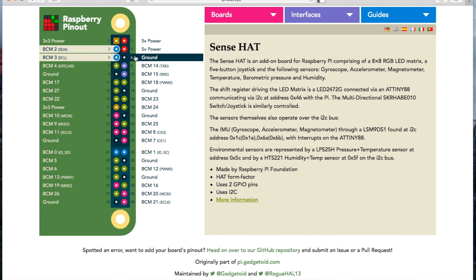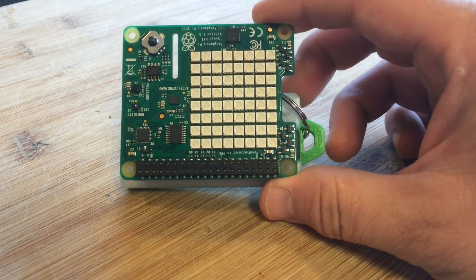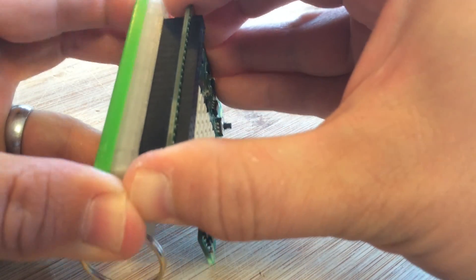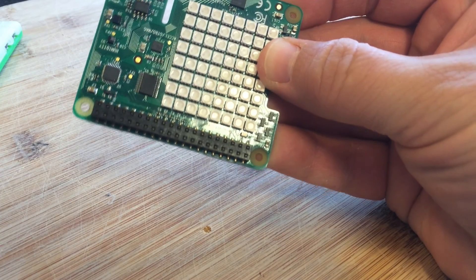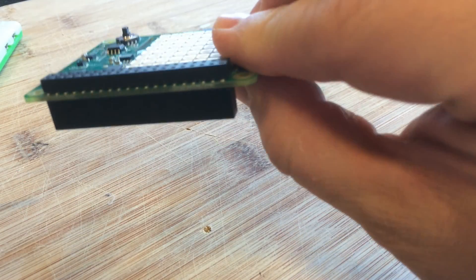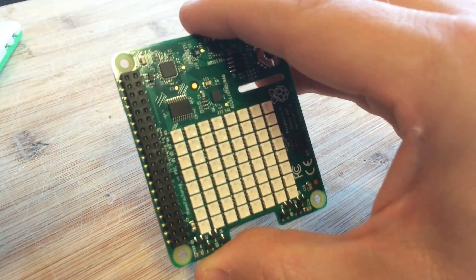So we've got the SenseHAT plugged onto our Raspberry Pi and all these other GPIOs are free, so it just makes sense to be able to use them. Let me show you how we can get access to them. It's a shame not to be able to use them since amazingly this only takes the two I2C pins. I'll put this on the Pi Zero here. The header is surface mounted onto the circuit board - soldered on the top side as you can see.